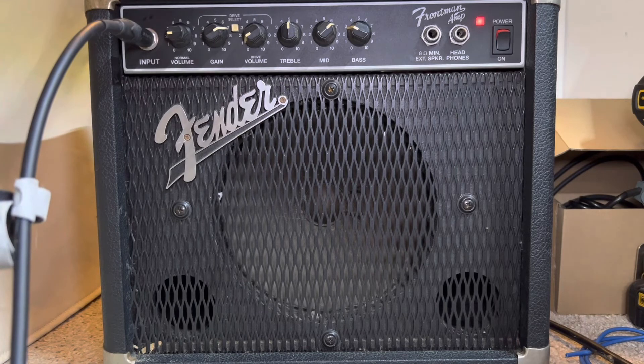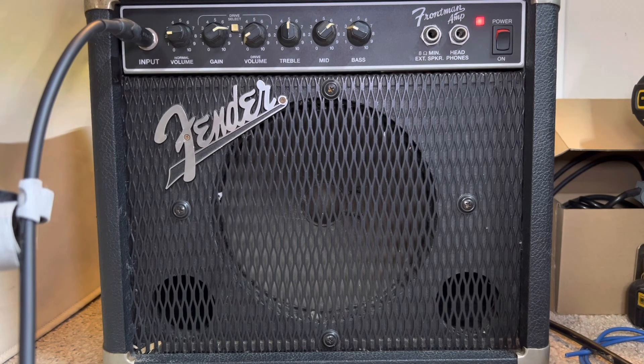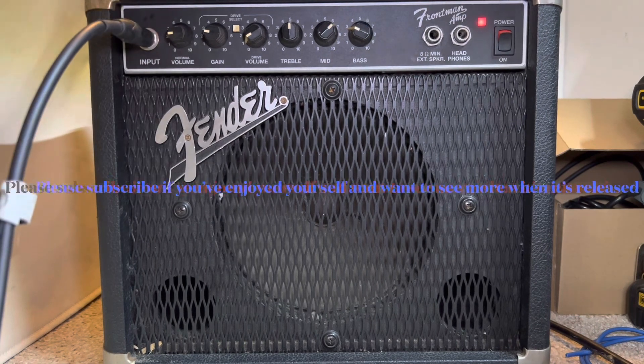Everybody knows what distortion sounds like. So anyway, there it is — it's fixed. It's a solid-state Fender Frontman amp from, I think, '96. I'll leave it with that.